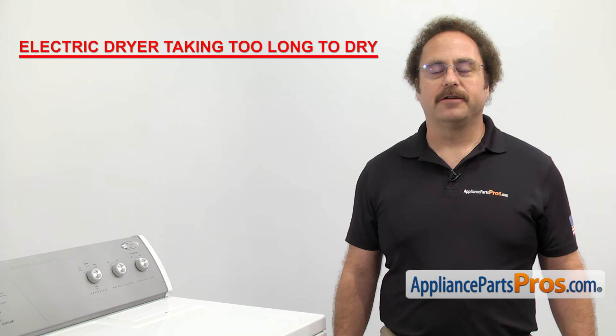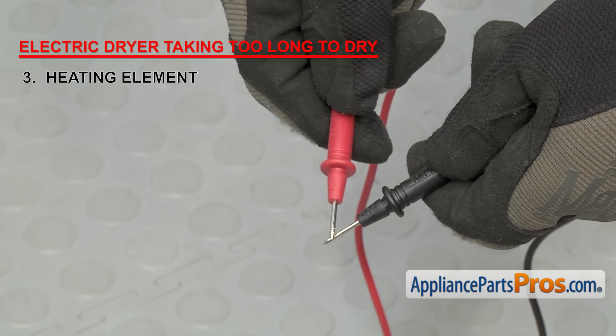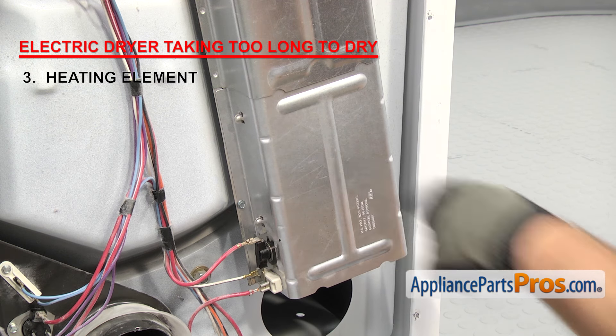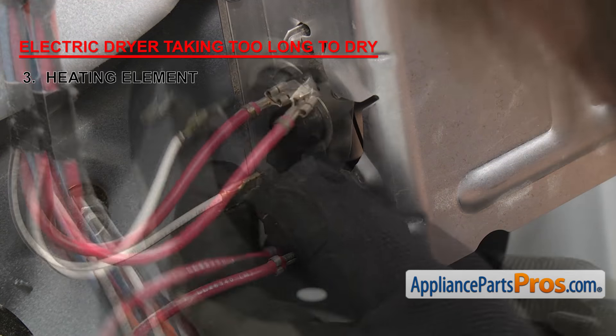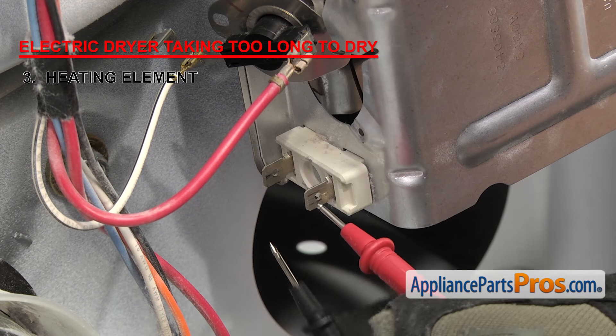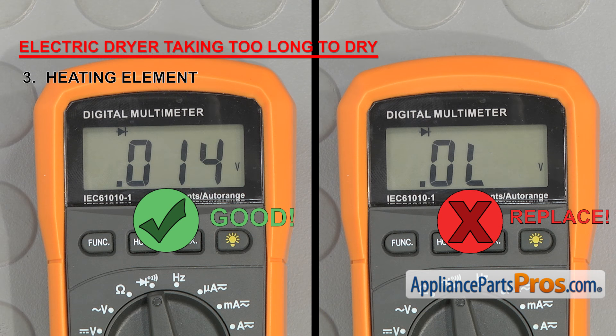Now we can check the heating element. The heating element heats the air before it goes into the dryer drum. It is made up of a coiled wire inside a metal heater box. This is a single coil element, but there are many out there that have dual coils. To make sure the part can carry an electric current, we need to test it with a multimeter for continuity. Touch the probes together to make sure it's working. To check a single coil style, remove anything from the terminals, then touch a probe to each terminal. If there's no continuity, it needs to be replaced.